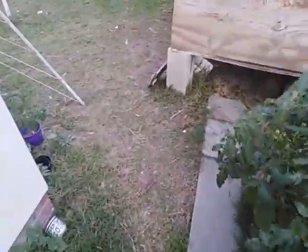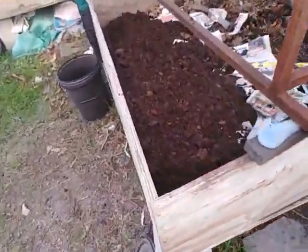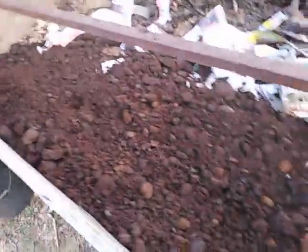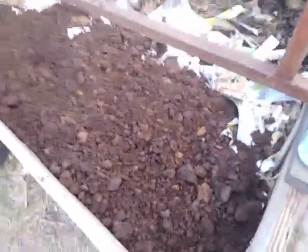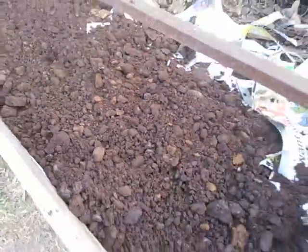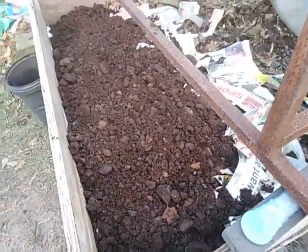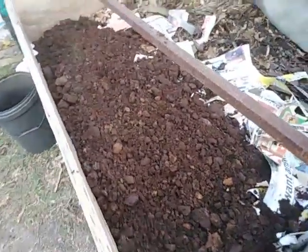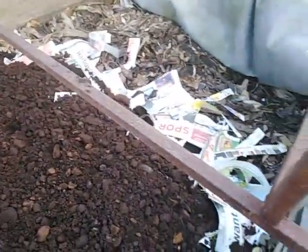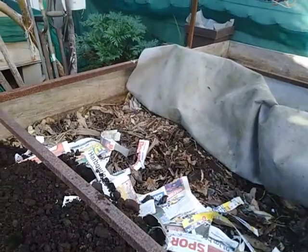Today I took coffee grounds — 20 liters worth, a bucket full — and put them on top here. We're expecting rain tomorrow so I'm going to let them soak in a little bit. At the moment there's a strong coffee smell coming off them; it's very pleasant though, it doesn't smell anaerobic. Smells pretty good. I want them to go down to where all the other worms are.